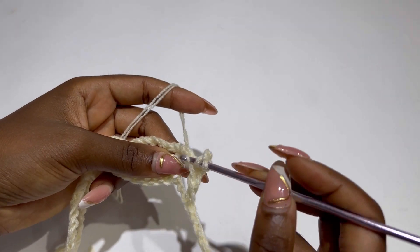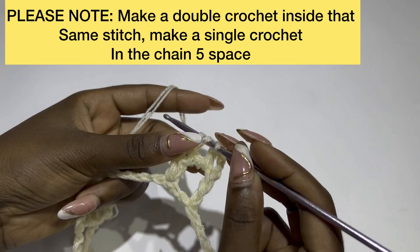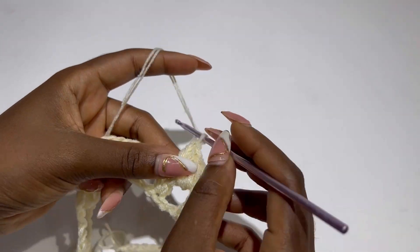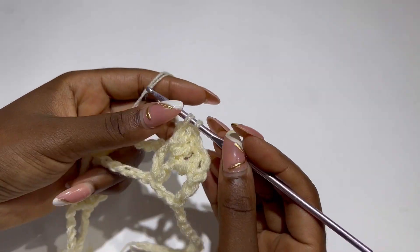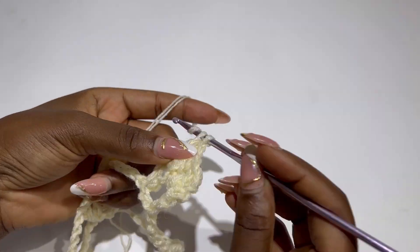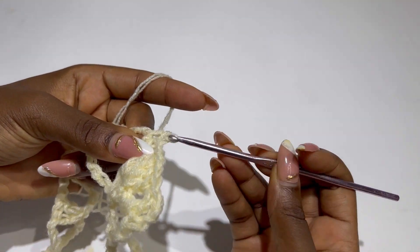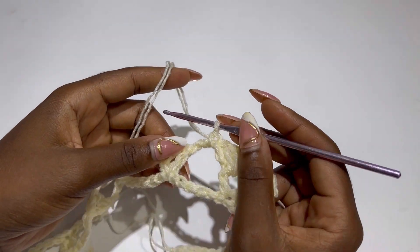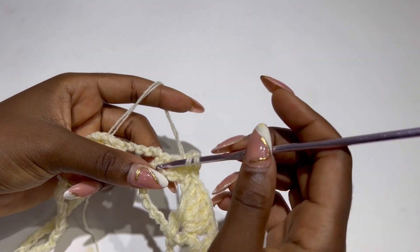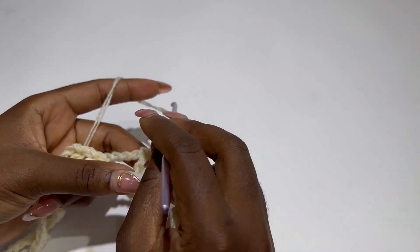After that, chain three, turn your work, and make your first double crochet inside that same stitch. Make five double crochets inside the V stitch — one, two, three, four, and five. Then make a single crochet inside the chain five space, then five double crochets inside the next V stitch — one, two, three, four, and five.